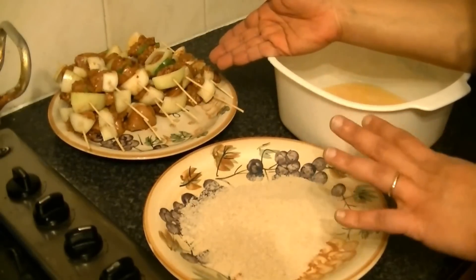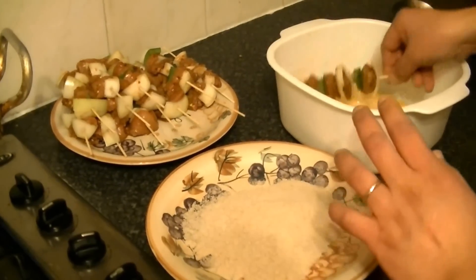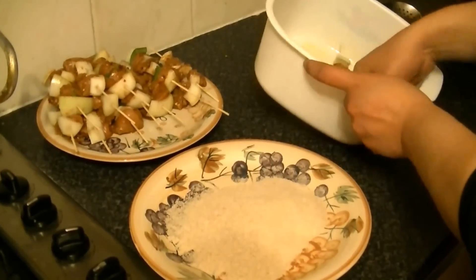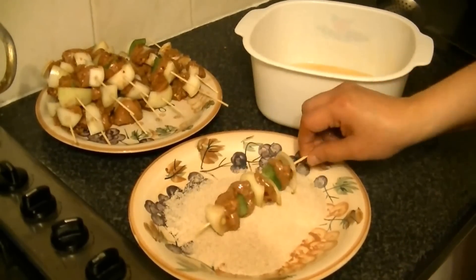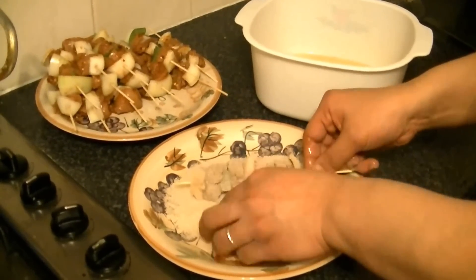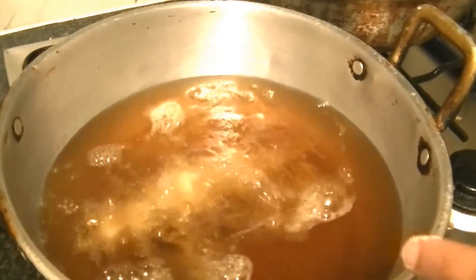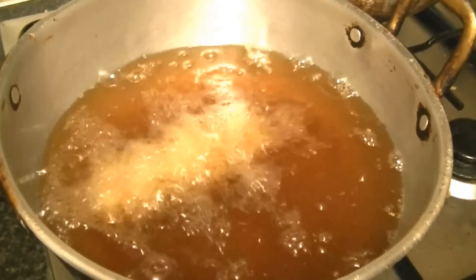Now you can see I have marinated chicken on the skewer. Dip it in the egg and make sure it is coated properly. Then roll it in the bread crumbs. Add it straight into the oil. Make sure the oil is not too hot — keep it on low to medium heat so your chicken cooks through properly.